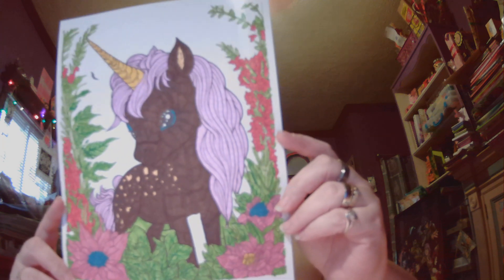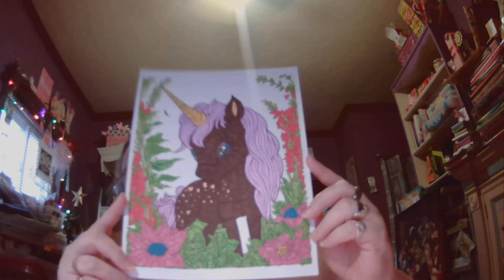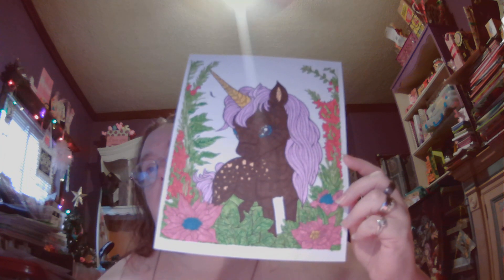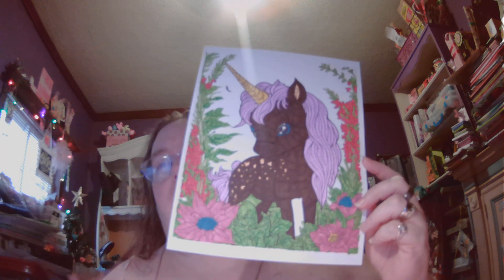This is 56 Cute Unicorns by Raspie. I used Bic and Staedtler markers on this one. I know it's a bit of a change — I usually do white unicorns — but this one just needed to be that color. It was that day.